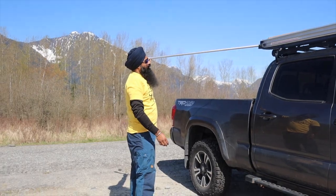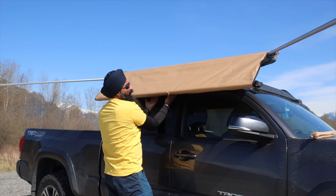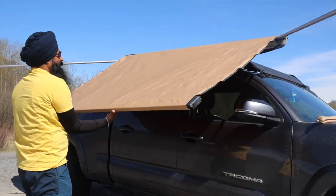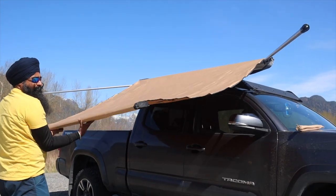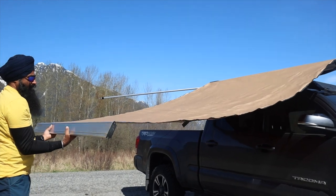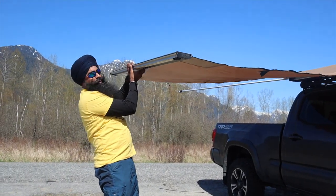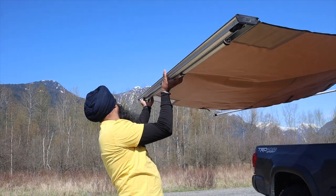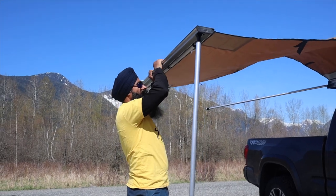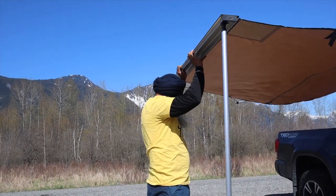Now it's time to extend the awning outwards. It's about 8 feet — it is 2,500 millimeters, that's how they measure it. Once it is all extended out, the legs come out from the outer edge of the awning. Those legs are pretty well built and they work like a shower curtain — you twist and turn to make them loose or tight.